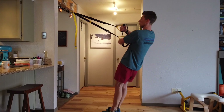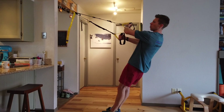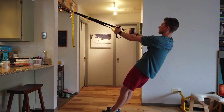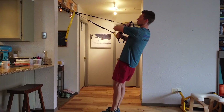Bring one hand above the other, then hug your body and then slowly release. I'm letting my elbows go away and out from my body, so I'm not hugging them in and not using my shoulders to help the exercise. Slowly release, one arm above the other. The strap shouldn't affect your arms at all.